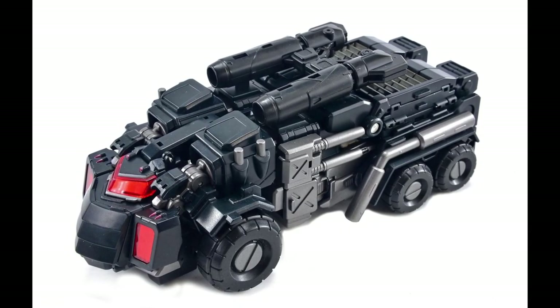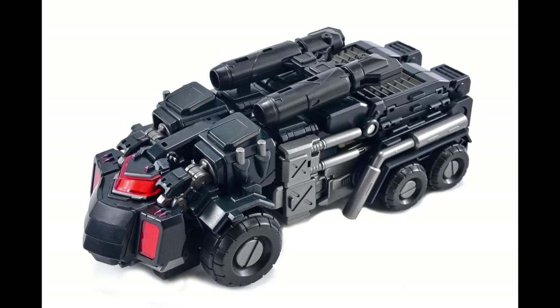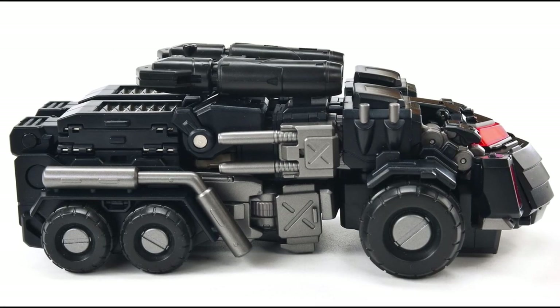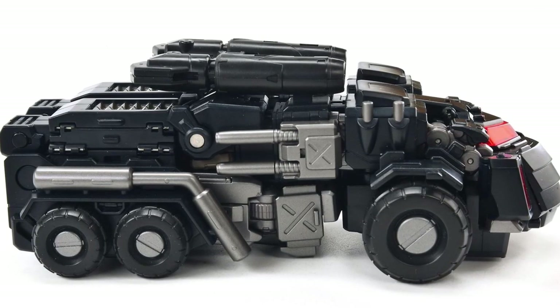And here's the vehicle mode looking Cybertronian-like — just like a truck tanker. Be on the lookout for this one. Yeah, definitely going to buy this one.